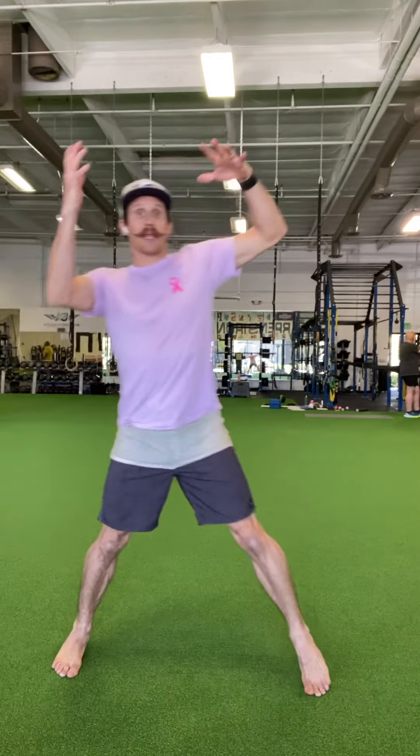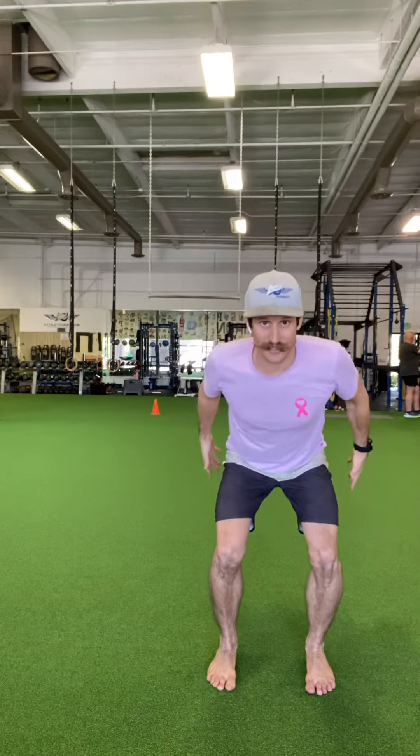The big thing here is: one, being explosive off the leg you're pushing off of; then it's a matter of being able to land under control, decelerating to then re-accelerate to get yourself back up. This is how change of direction occurs in all sports — you're running fast, you got to be able to slow down, put on the brakes, and then re-accelerate to get things going again.